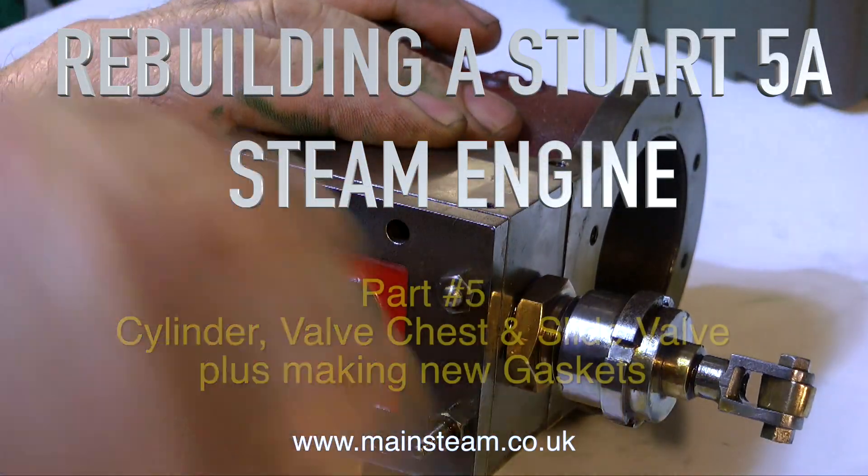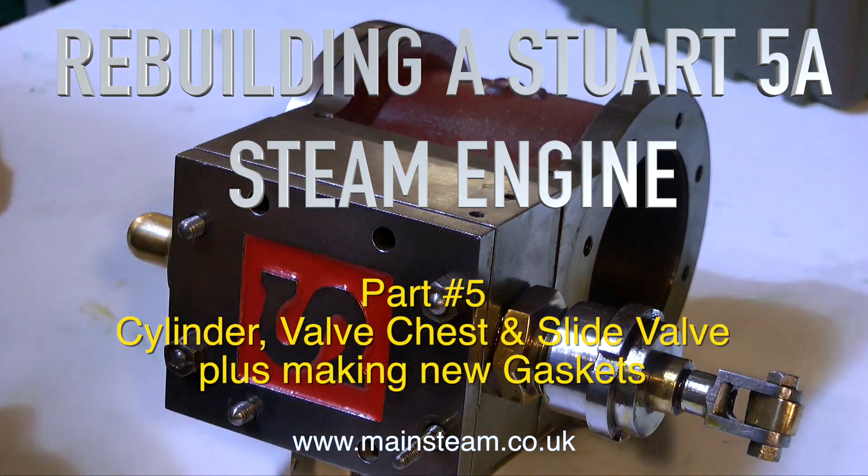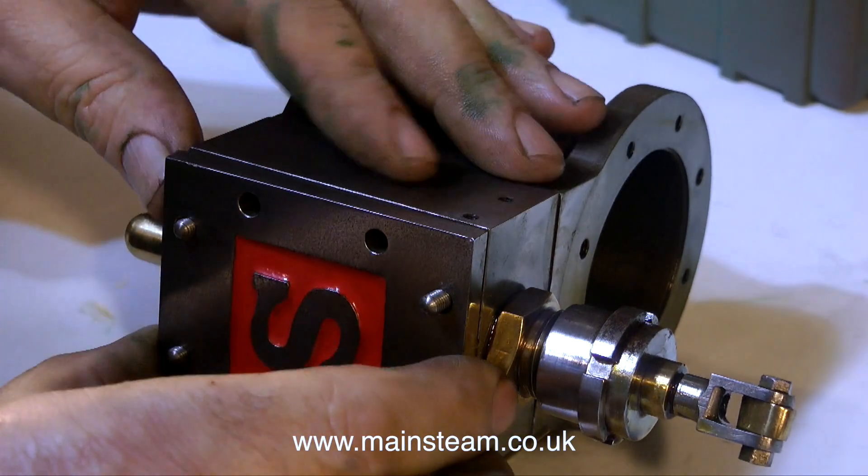Rebuilding a Stuart 5A steam engine, this is part 5, and it covers the cylinder, the valve chest and the slide valve, plus making some new gaskets.